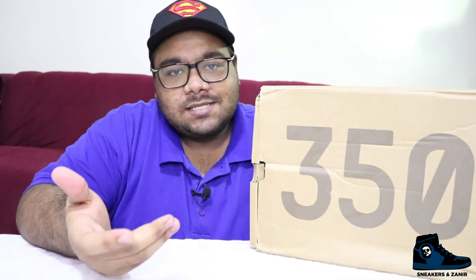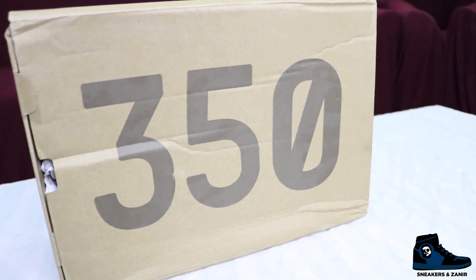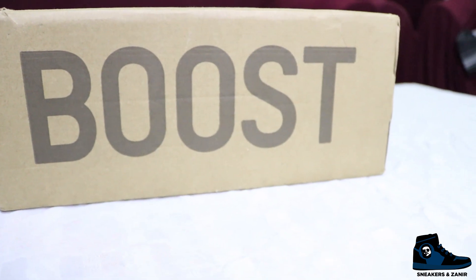Here is the box of the Yeezy 350 Zebras — it's a typical 350 Yeezy box. As you can see, '350' is written on the front side and 'Boost' on the side of the box. It says 'Yeezy Boost 350 made by Adidas' with the adidas.com/kanye URL. On the other side there is a sizing chart — my size is UK 10.5 — and the retail price, which is $220, a typical Yeezy 350 retail.